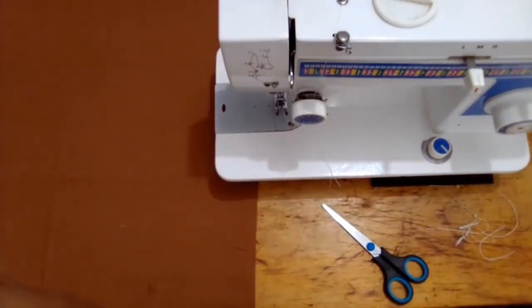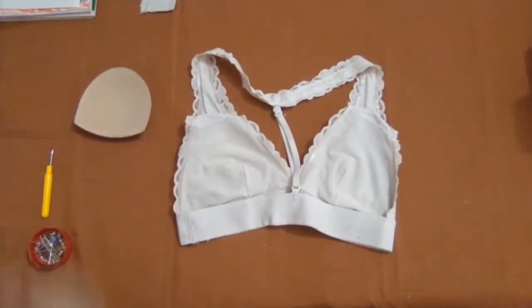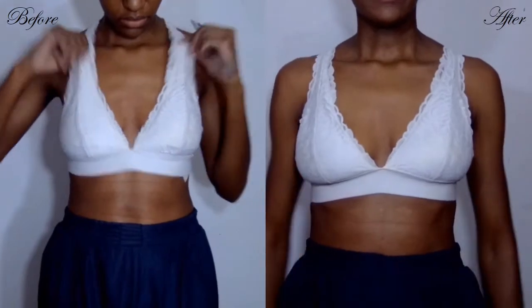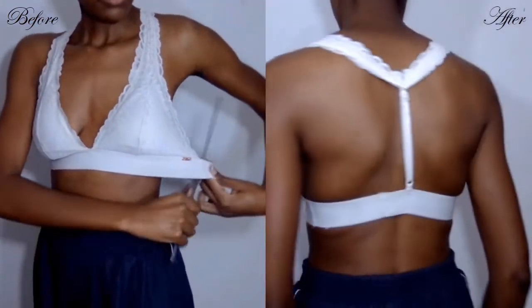My repair is done. I'm removing the removable cups because they were floating around when I wore it, and I'll be wearing pasties for this. This is the before and this is the after. I hope you can see that the bralette fits me much better.